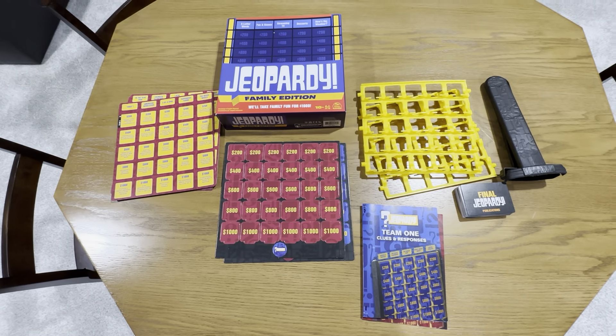We didn't get a chance to play this yet — just unboxed it — but we're looking forward to it. We're real big fans of Jeopardy the TV show and we're really excited to try this out on our next game night. Definitely check out the Jeopardy Family Edition.